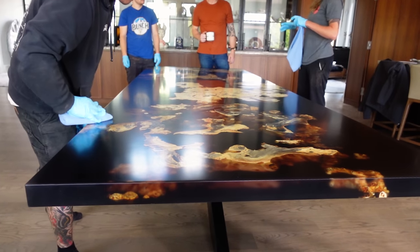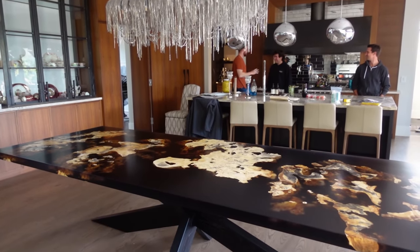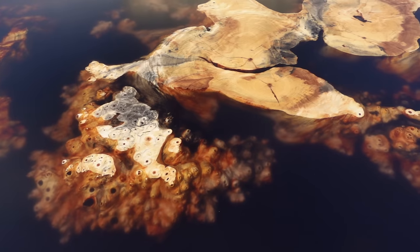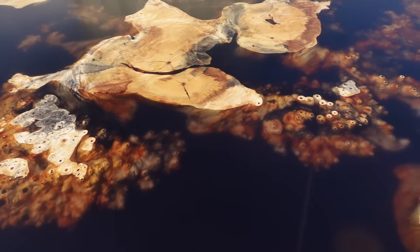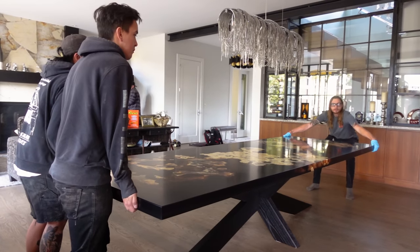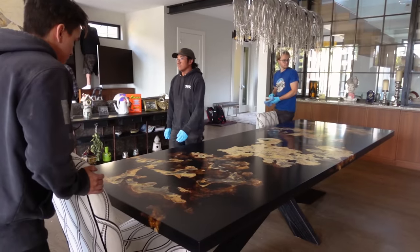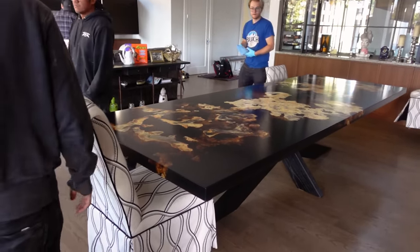Here is the final product. The clients were absolutely over the moon with this — they loved the piece so much that we're now also going to be constructing a set of chairs to go around this table for them. The chairs are going to be solid walnut with a white cream leather. We're very excited to be doing that and very fortunate to have clients who trust us with all of this work and give us the opportunity to create something so beautiful.